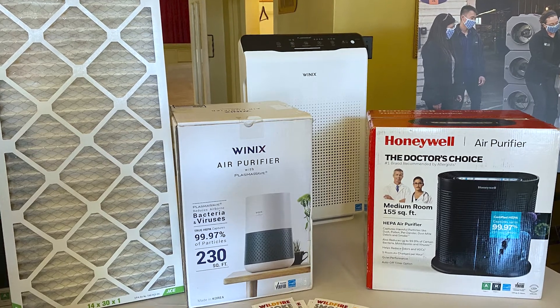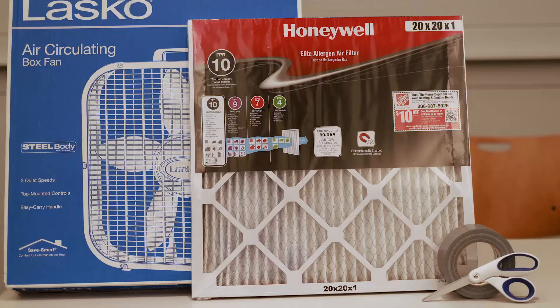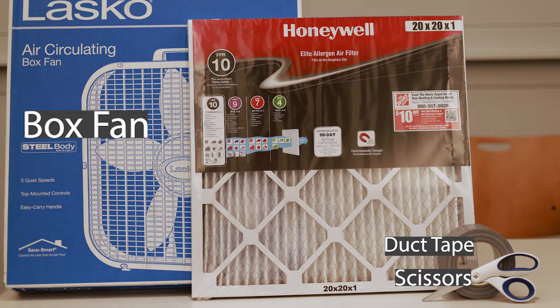Air filters are important to keep the air you breathe clean and can be made with the following items: duct tape, a box fan, and a MERV filter.